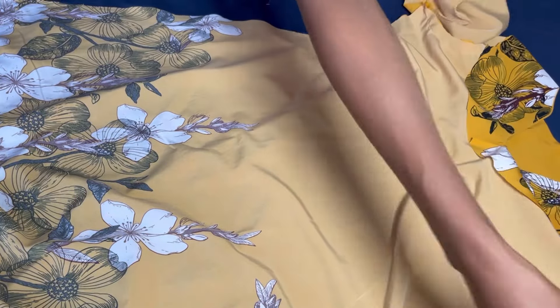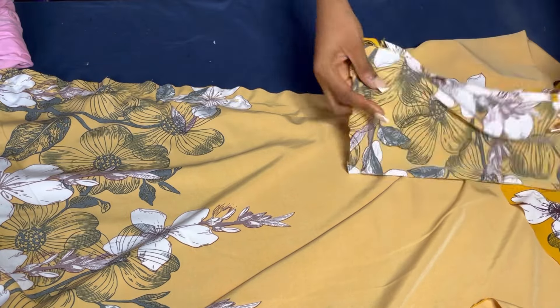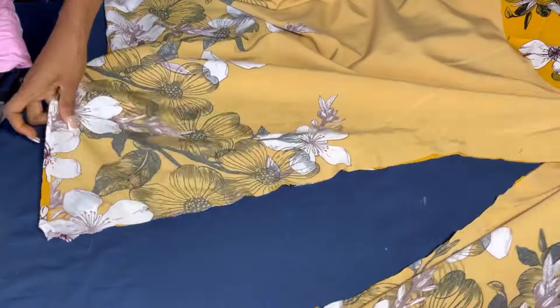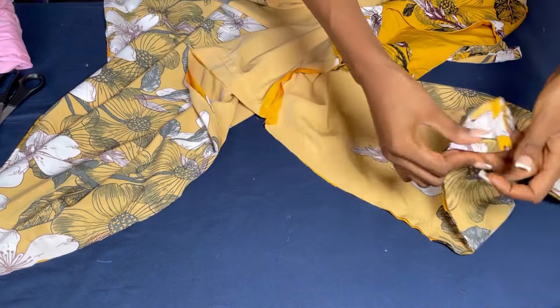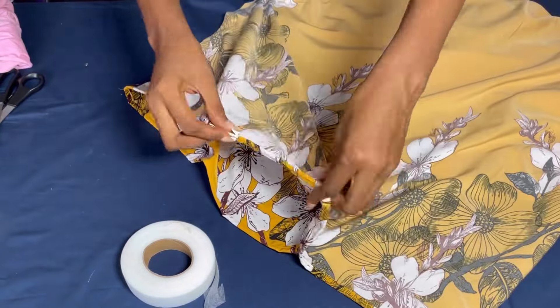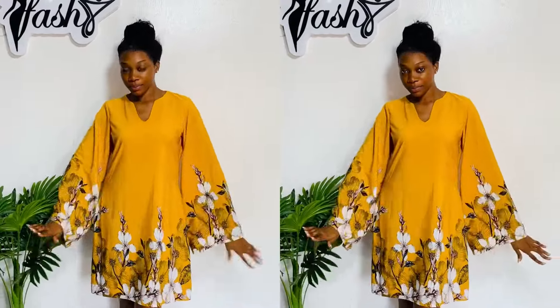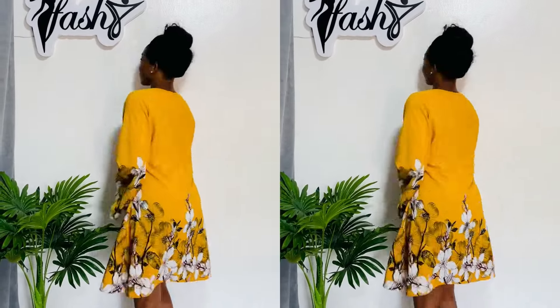Guys, we're almost done with this dress — it's very simple. Thank you for watching to this point. Remember to subscribe if you haven't done that already. Now this is what we have after stitching the armhole and the sides of our dress together. I've gone ahead to fold in the hem of the sleeve and the hem of the dress. What is remaining now is to iron with our hemming gum — fold the down of the dress and the down of the sleeve as well. Your shift dress is ready. Ironing makes your work very, very neat, and the remaining part of this dress is just to iron. Here's the result of the outfit we just made — it is very simple. You can make this dress in the space of two hours. Thank you so much for staying with us. Thank you for watching — I'll see you in my next video.